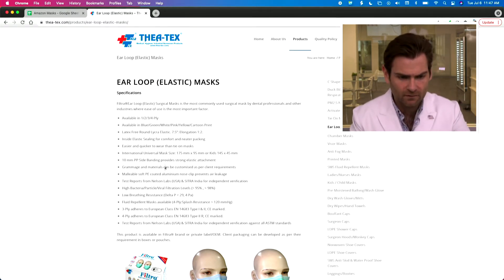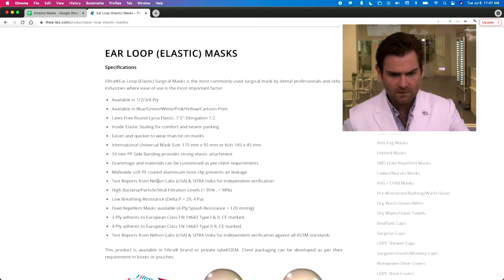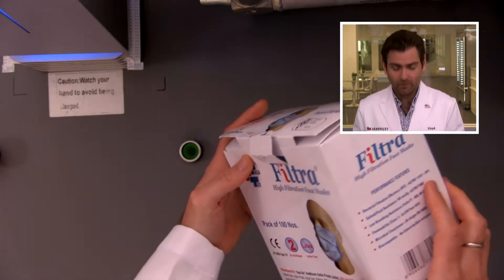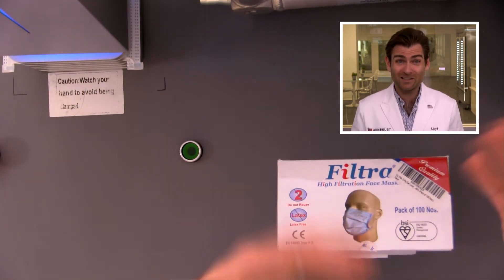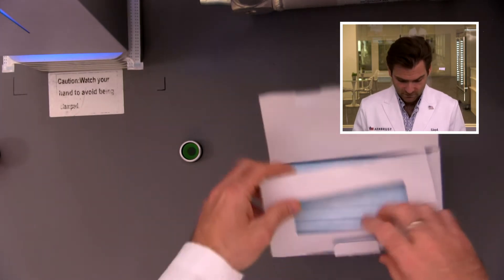Looking on their website, they have a three-ply and a four-ply. This is the three-ply type one and type two. Let's look at the box real quick. It's not soft touch, but I like the box. As we've seen in some of these videos, actually the better the packaging, a lot of times it does compare with how good the actual product is itself.